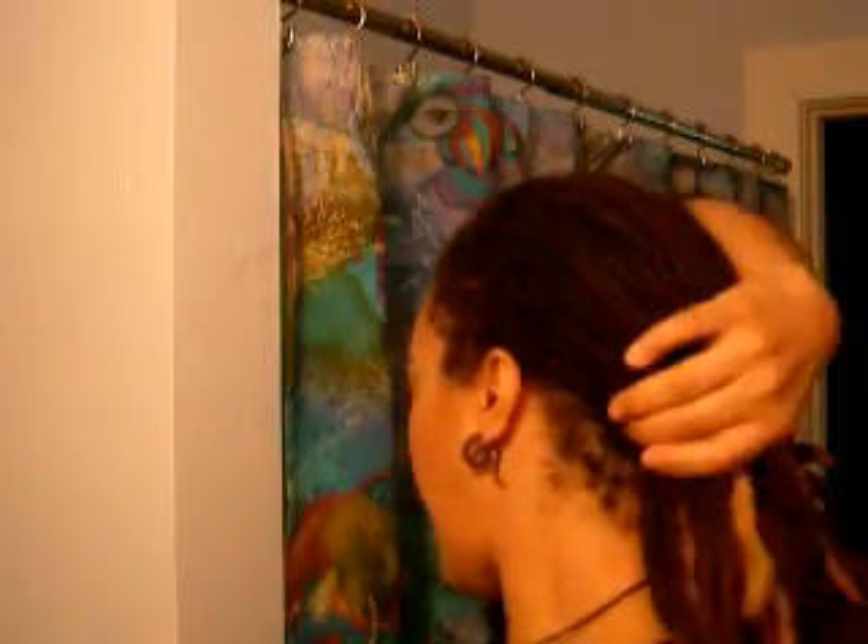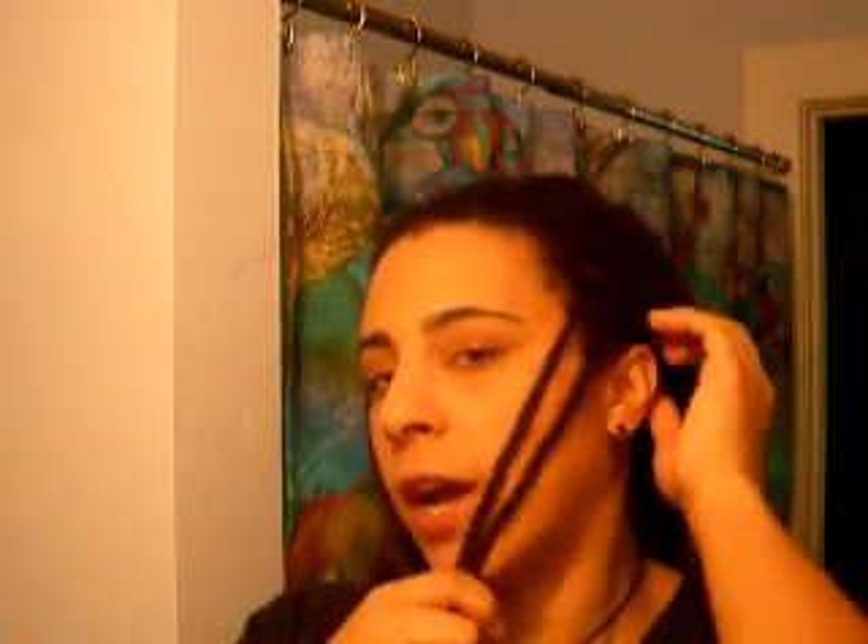You're going to start by preparing to pull your hair back in a low ponytail in the back. But before you tie your ponytail, you want to grab a couple of dreads from the side, because this is what you're going to use to tie your hair back with. I'll often tie them under my chin to keep them out of the way, because too many times I found myself tying them into my ponytail.